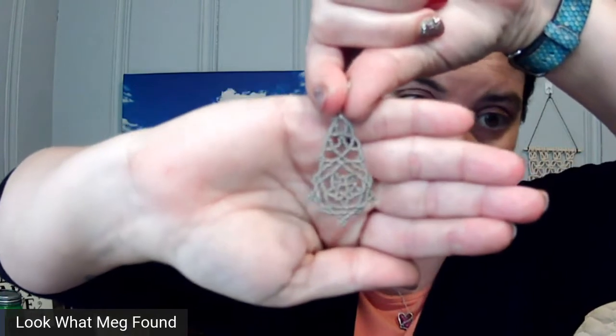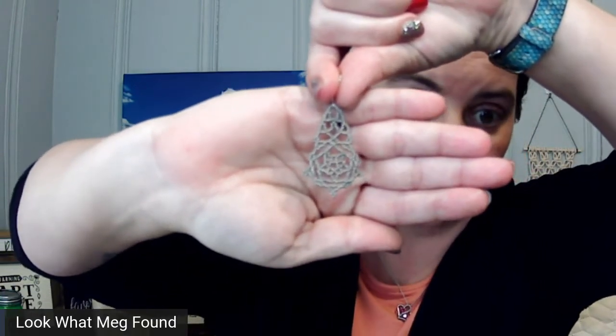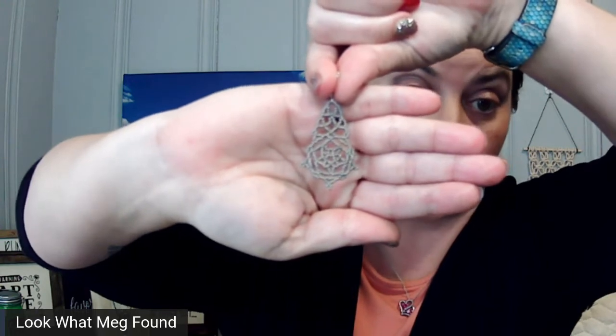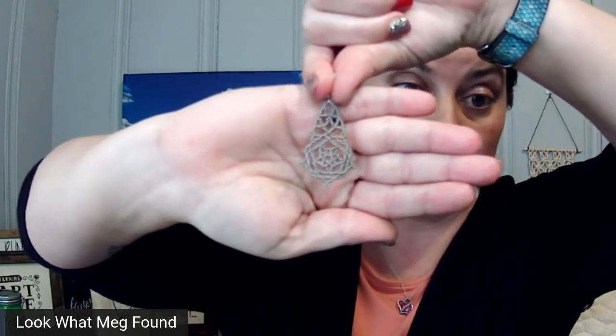These earrings blow my mind — these are seed beads in a woven lace pattern. Look how tiny these beads are and how finely done it is. Again, this is not done over a form; it is done completely by hand.